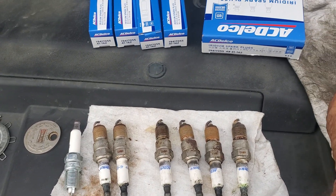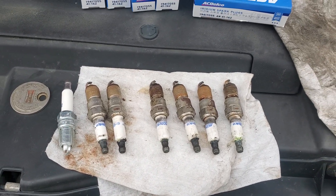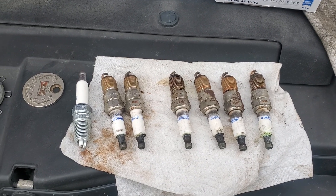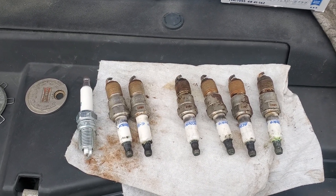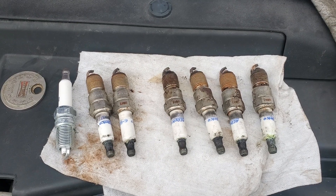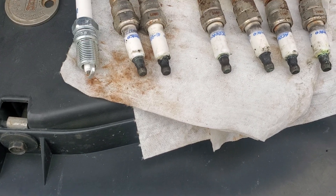This is a 2009 Chevy Avalanche that I've had and I've never changed the spark plugs on since I bought it. It had 30,000 miles when I got it, years ago — probably around 2010 or 2011. Never changed the spark plugs, and you never know until you pull them what they actually used in here.